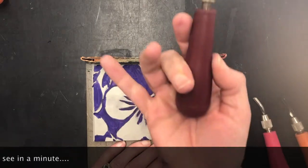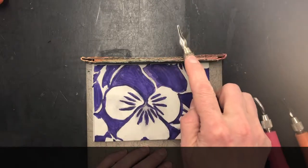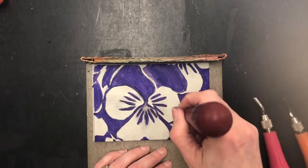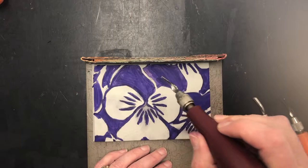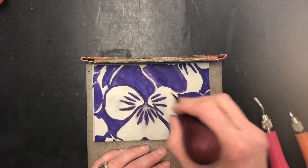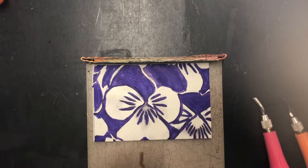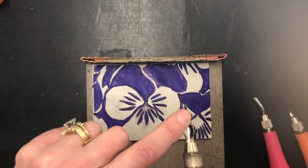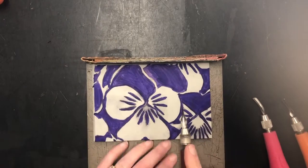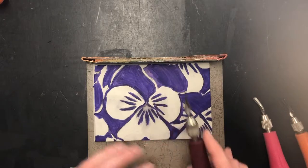I'm holding the large round part kind of in the palm of my hand, and I'm going to use my index finger to push down a little bit. Don't try to use this like a pencil — it's not a pencil. That will rip your block to shreds and the nice clean edges will not look good. This top part is not the sharp part; this end is the sharp part.